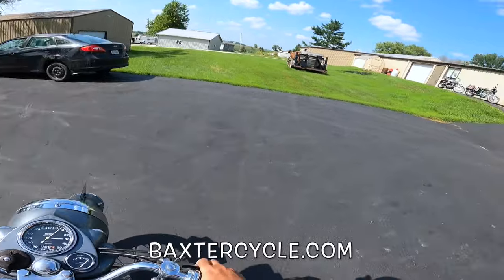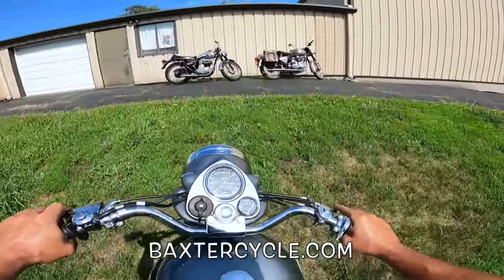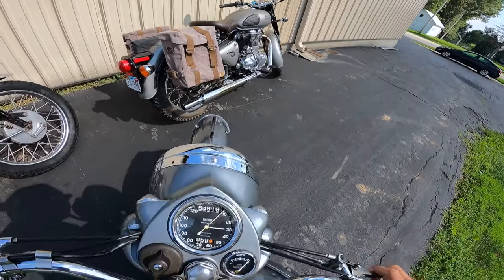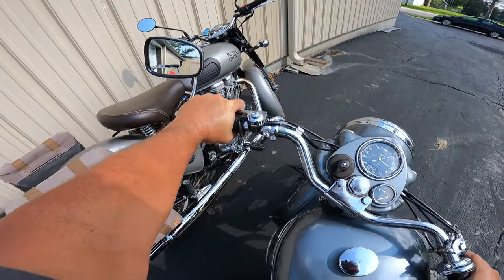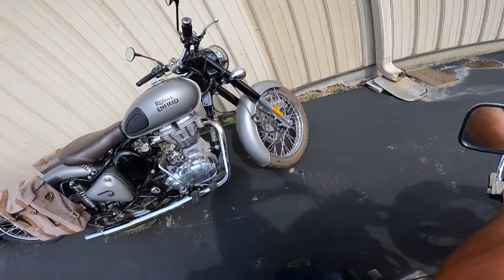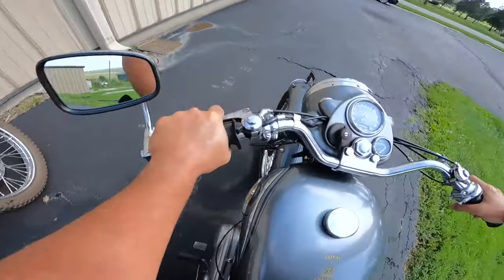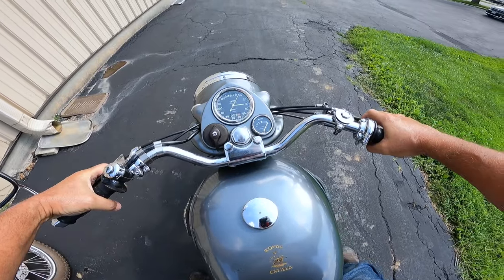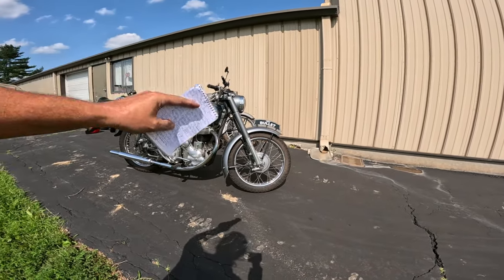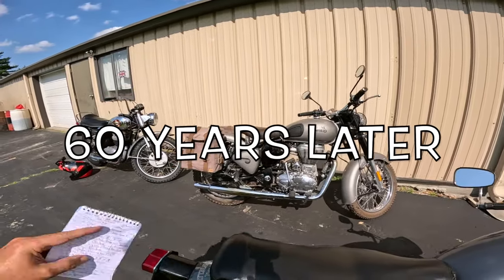That's an absolute hoot! Ask for Randy, Jeremy, or Mark — they can help you out. That is a 2017 Bullet right there, so I am on a 1957 Royal Enfield Bullet, made at the Redditch factory in England, and that is an Indian-made 2017 Royal Enfield Bullet made in India. Let's see how I turn this thing off — a little bit of the compression release. That was certainly an interesting ride. Let's take a look at these hot rods.